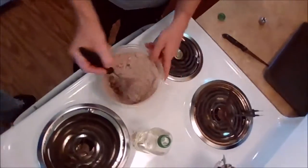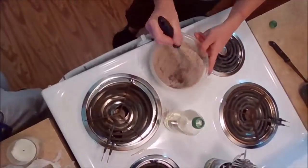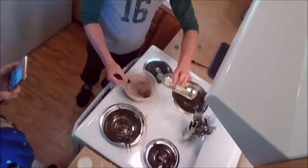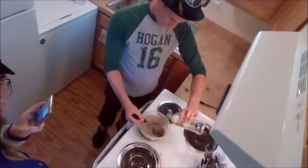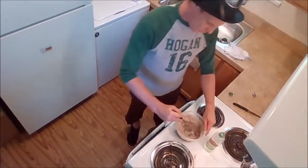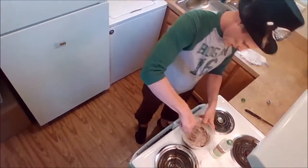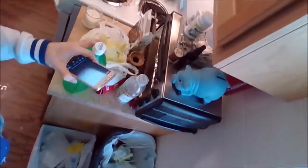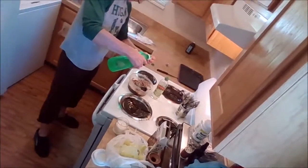And then you just stir it. Like I said, add water as you go. A little bit of oil — just a little bit of oil. Once again, that'll probably be a cup full again. As you can tell it needs more water, so you can walk over to the sink — there's clean water here, filtered water.